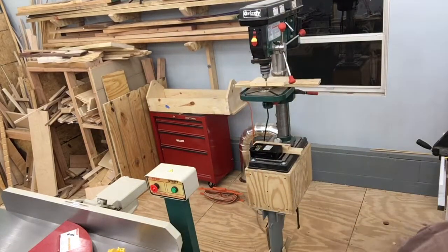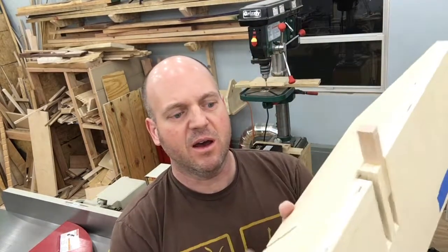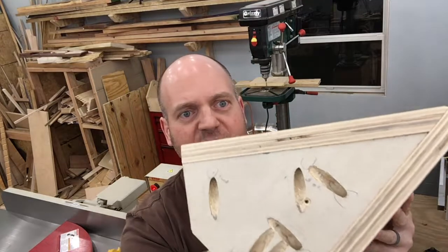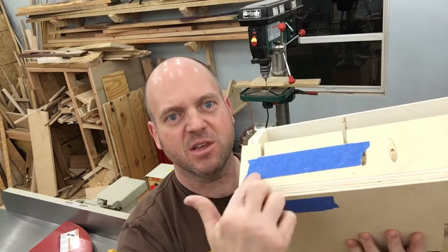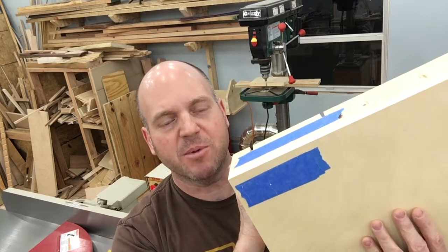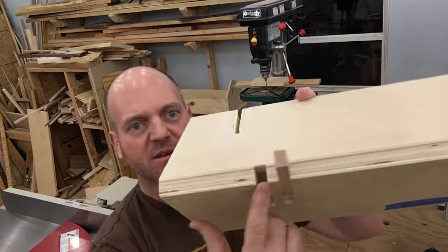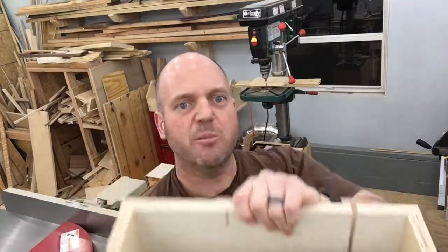So we'll chalk this one up as version 1.0, and version 2.0 is in the works. I've actually made some pretty good progress on version 2.0. You can see it's much bigger. I've got it really locked in at 45 degrees, and I'm actually using some of these shims — probably have them laying around — along with blue tape to keep it absolutely flat and get it to 45 degrees on the table saw.